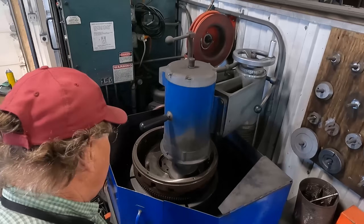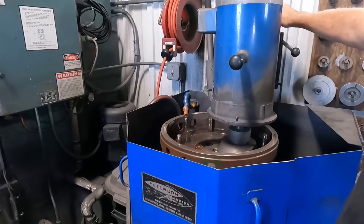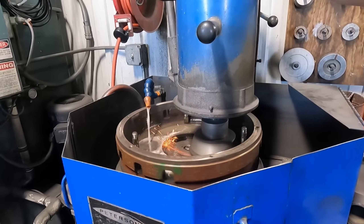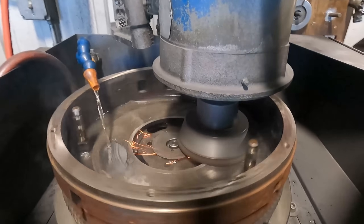The grinding wheel is engaged and a wheel on top of the grinder is used to feed the wheel into the workpiece. The wheel is fed a few thousandths of an inch at a time and often we'll feed the wheel and work on something else nearby, giving it time to grind the material away.